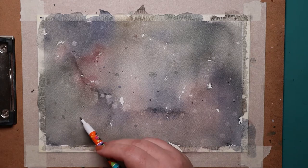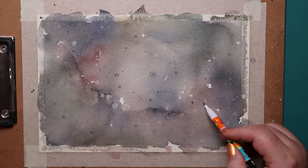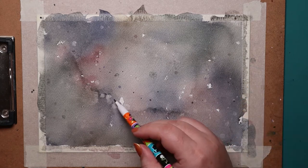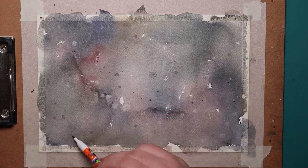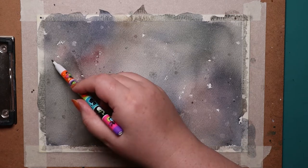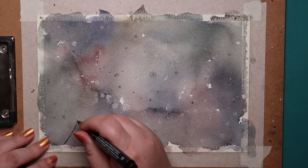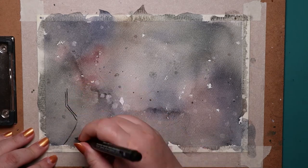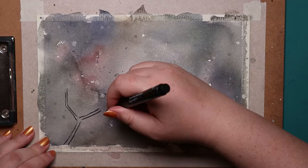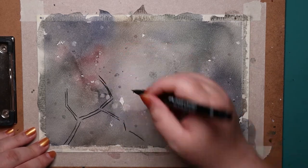Looks pretty close to what I originally had planned. So, I did some light penciling to place the branch where I wanted it, and then I used a Faber-Castell pen, the one with a brush tip, to line it.